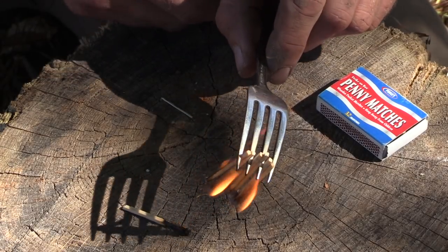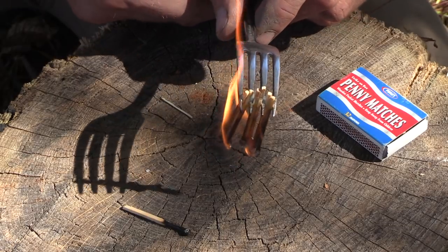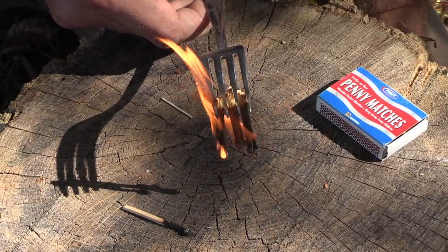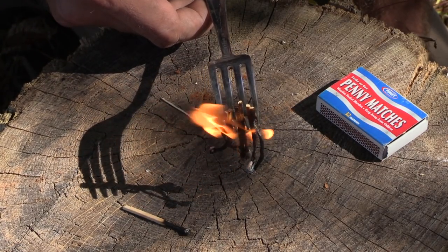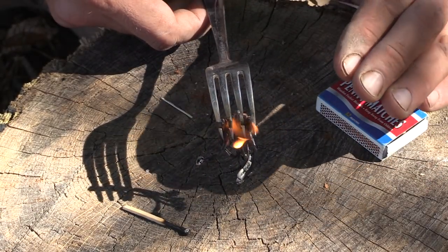Now what we can do is just turn this over and give it time to burn. We're not burning our fingers — we can hold our tinder bundle up here. You can see that flame is much better right there than if we were using one single match. So your odds of drying out your material and igniting it are much, much better.